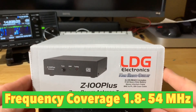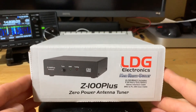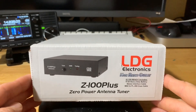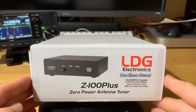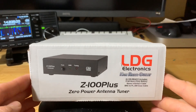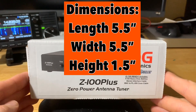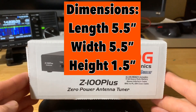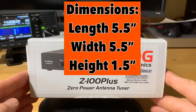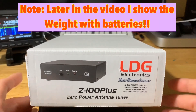It tunes 6 to 800 ohms and 6 to 150 on 6 meters. It has SO239 connections in and out, handles 7 to 18 volts DC at 200 milliamps, and includes a 6-foot DC power cable. The dimensions are 5.5 inches long, 5.5 inches wide, and 1.5 inches high. It weighs about 20 ounces — it doesn't specify if that's with or without batteries, but we'll test that out.